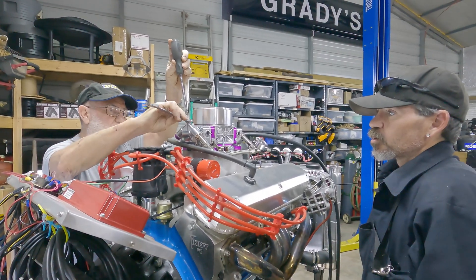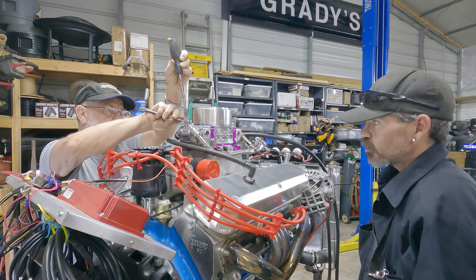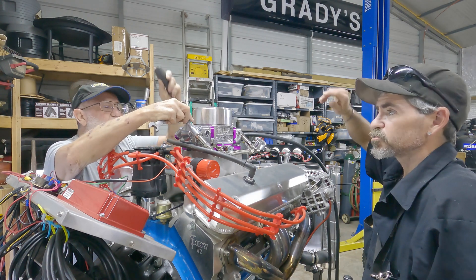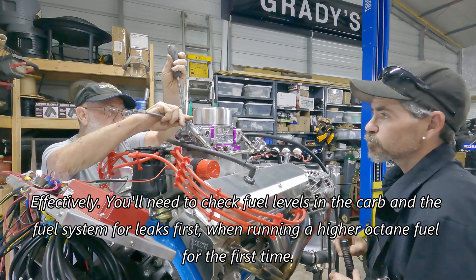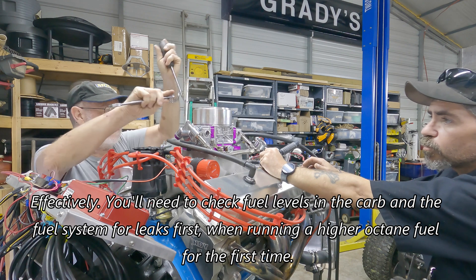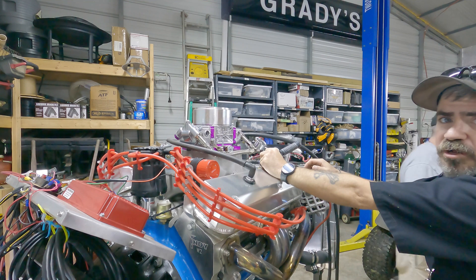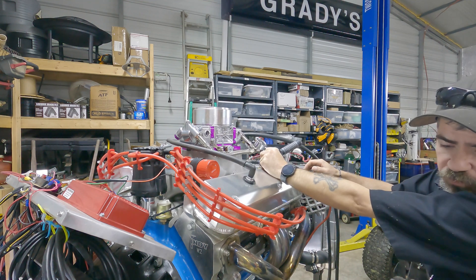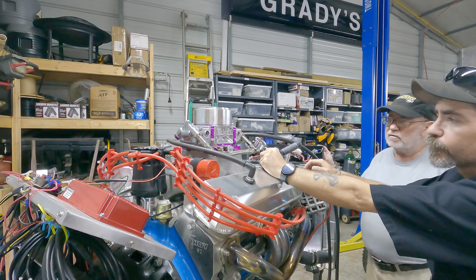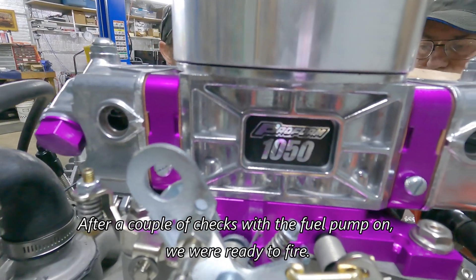All right Johnny, what are we doing first? We're going to make sure the floats fill up in the carburetor, and then we're going to fine tune the carburetor to make sure it's got the proper fill level. Is this because there's a different viscosity level with this versus the 93 pump gas? No, I think this is a new carb — it's a little bit bigger carb, so we've got to kind of get it back into adjustment. The one we had on there previously was an 850 and this is a 1050.